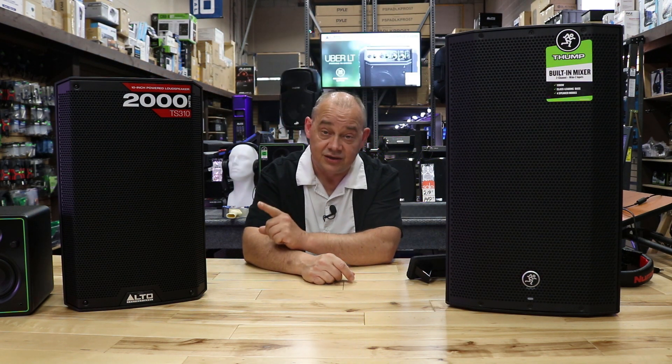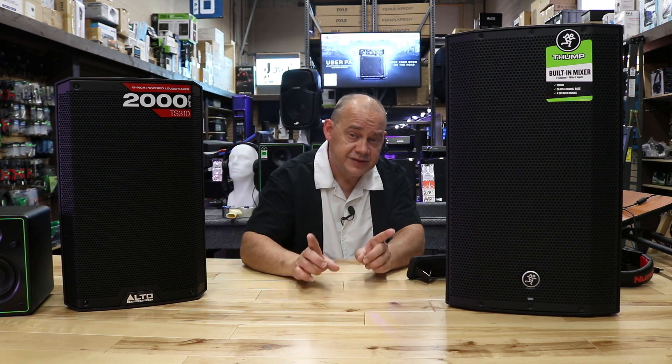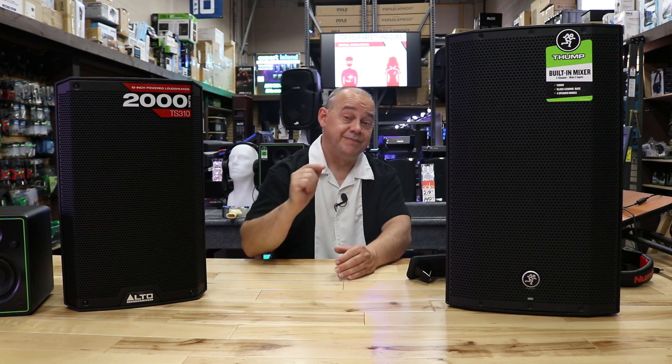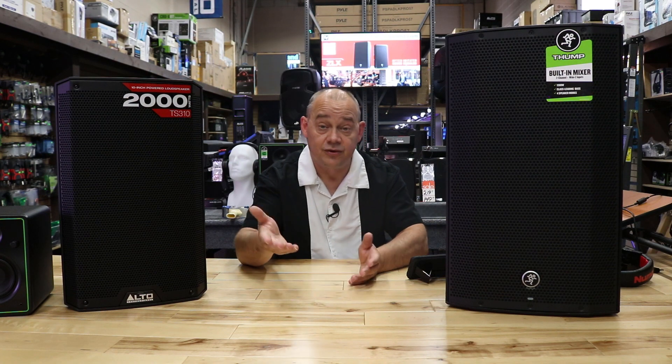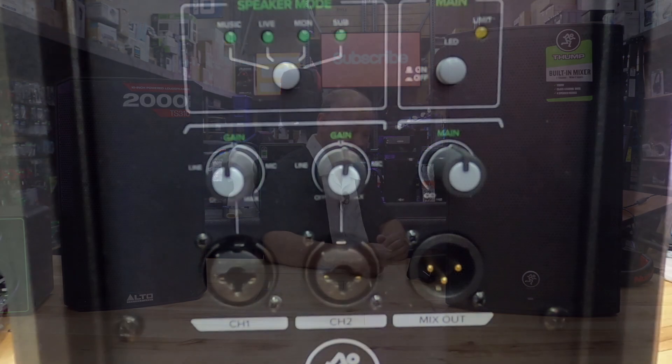So we're going to cover that in today's video. What we have here is a Mackie Thump and over here we have the Alto TS310. I put both these speakers here because they actually have slightly different setups on the back, but it's really important — they both operate as what I like to call a hybrid version. In the old days we'd have a button to switch between mic or line; you just hit the button.